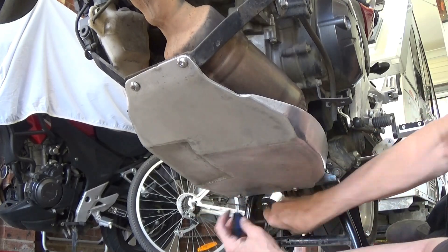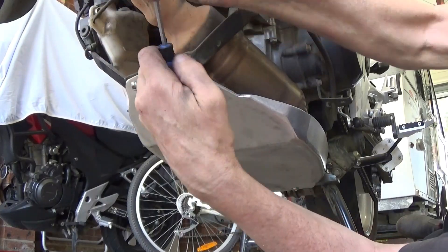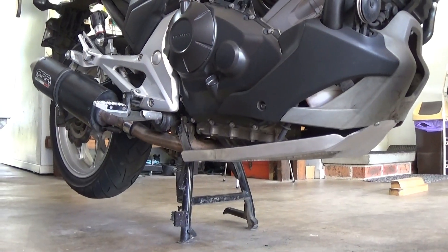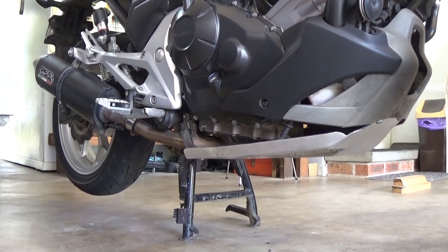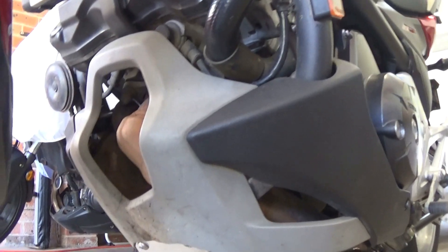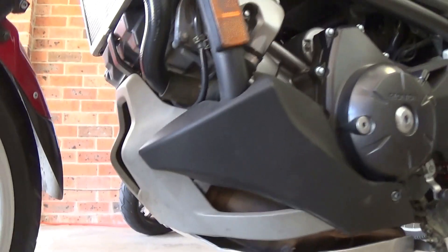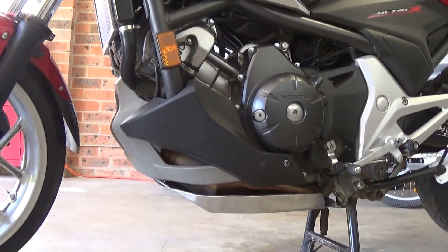And the reason why this clip is silent is that Wendy's out the front mowing the lawn and making a huge racket. Well, here's the final product. A bash plate and brackets completely repaired, even if the back bracket isn't painted. Another maintenance job done. Very satisfying.